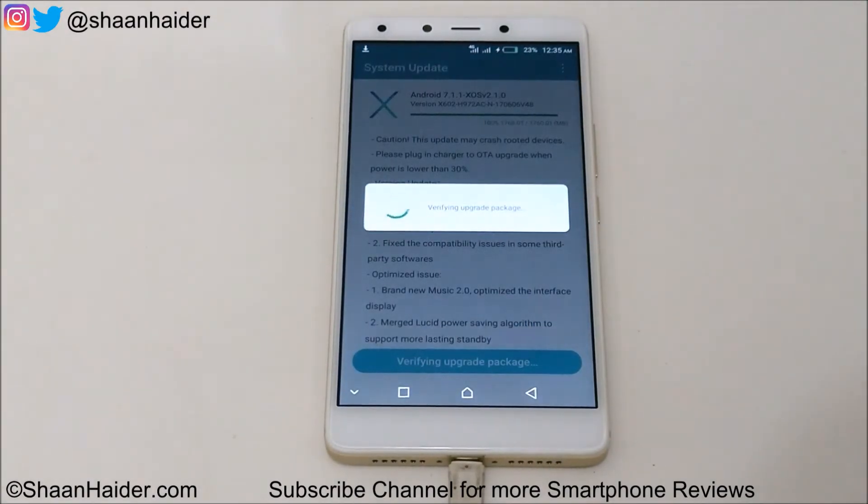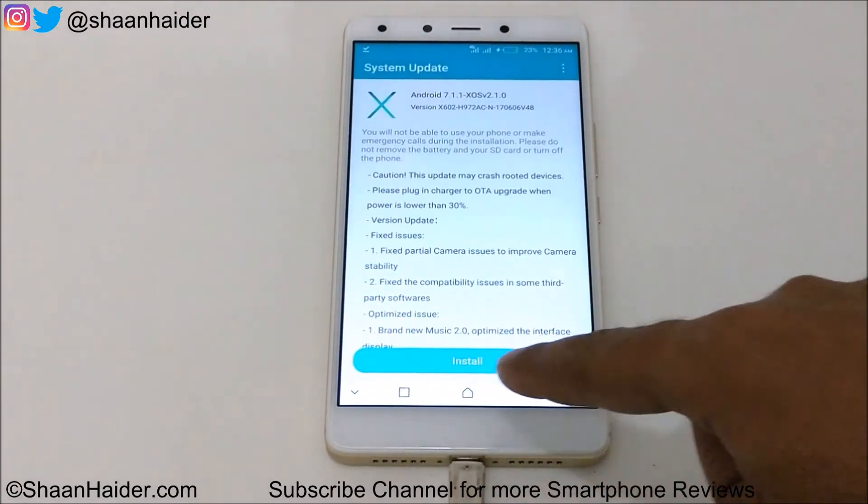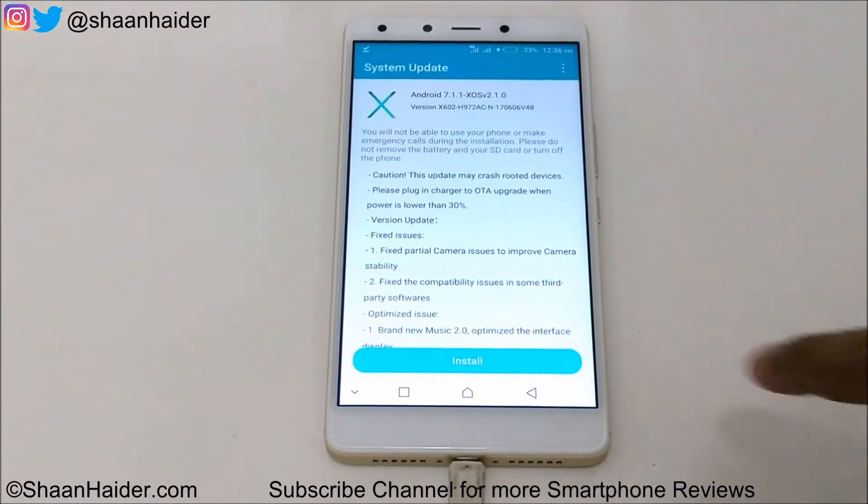100% of the software update package is downloaded now. And you can see that it is showing the message 'Verifying update package.' Now the option is coming to install — just tap on this button here.